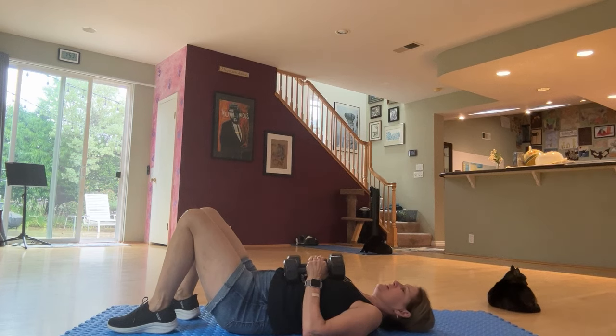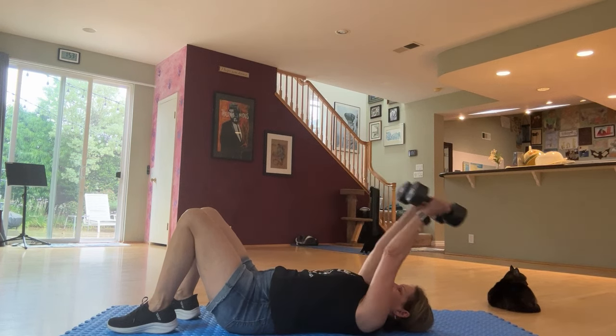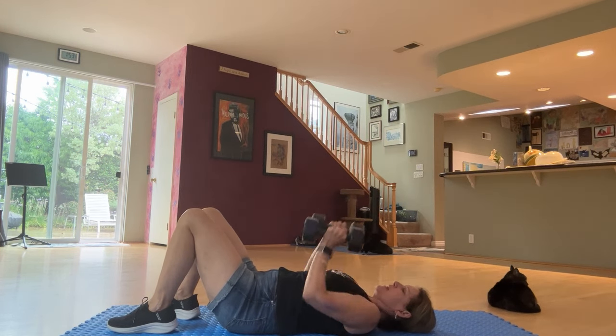Less than a minute. Use 1 or 2 minutes. Up, back, up, and back down.